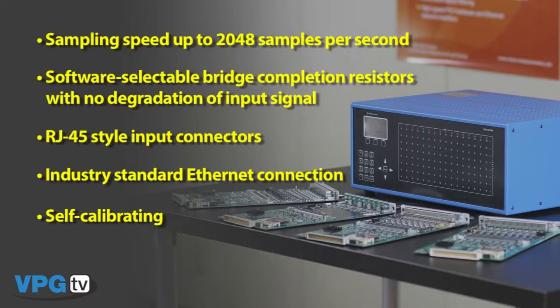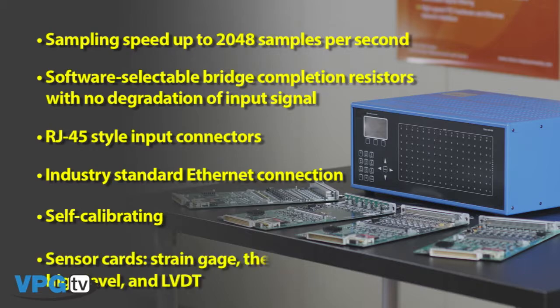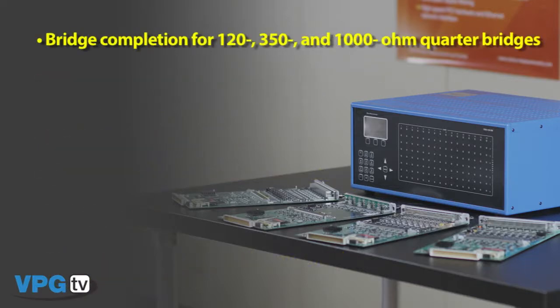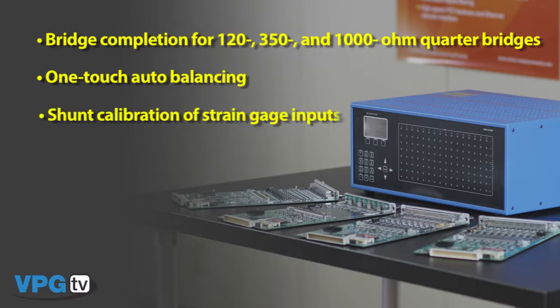Similar to the System 5000 and 6000, the System 7000 offers a strain gauge card, thermocouple card, high-level card, and an LVDT card that each get combined with an analog input card. Bridge completion for 120, 350, and 1000 ohm quarter bridges is selectable for each channel. One touch auto balancing, and shunt calibration of strain gauge inputs that we use to correct for lead wire resistance.